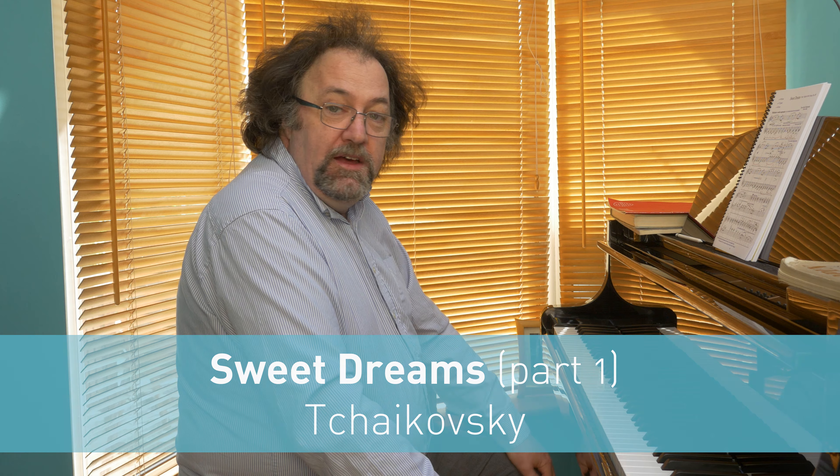Hello and welcome to the seventh in our series, Key Skills: Piecing It Together. Today I'll be looking at the piece Sweet Dreams by Tchaikovsky. It's a glorious piece and one I use all the time when I'm teaching because students learn so much from it. It's a lot of work, I have to admit, but the rewards are great — I love pieces where students get more out than they put in.